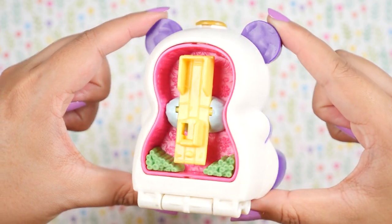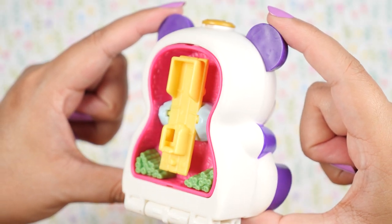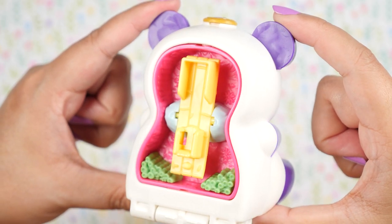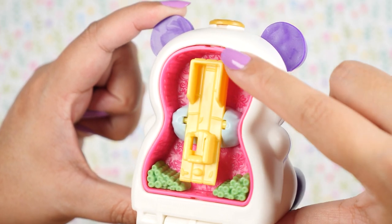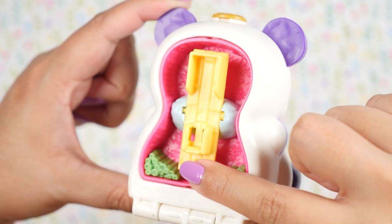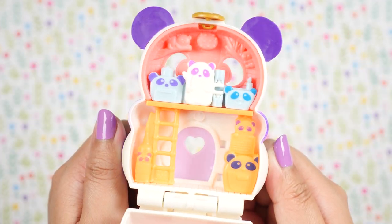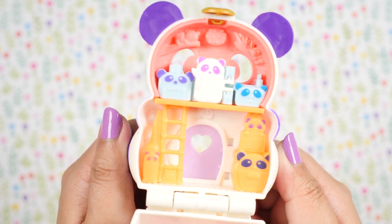Now we have the playground on the exterior of the panda. It does look a little weird because it looks like her flesh is exposed — it might just be the color of this because it's a little organ-colored. But other than that, it's very cute and very interesting. And on top, we get a panda house with a bunch of panda furniture.